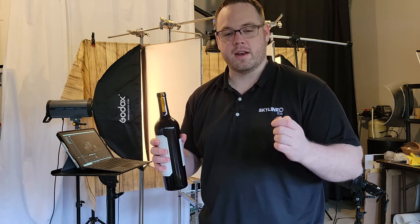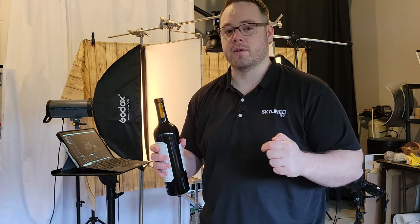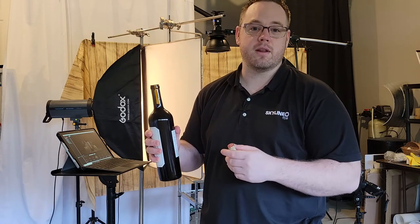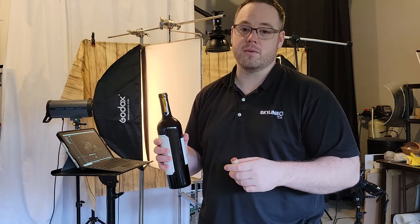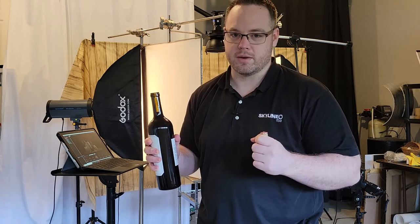If you are getting value out of this video, please hit the thumbs up button. And if you like this kind of video, check out the playlist up above for more behind-the-scenes videos. I've also made a video on pricing if you're wondering what kind of value this kind of photography is able to bring in.